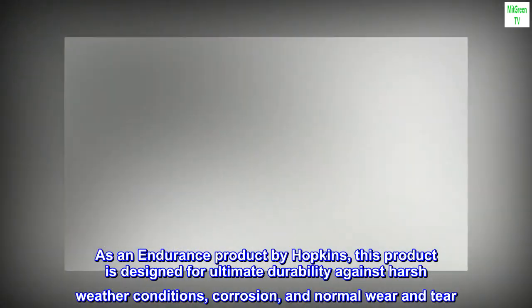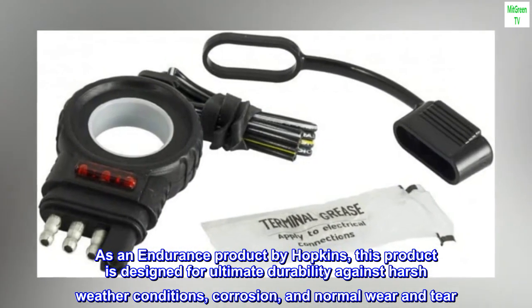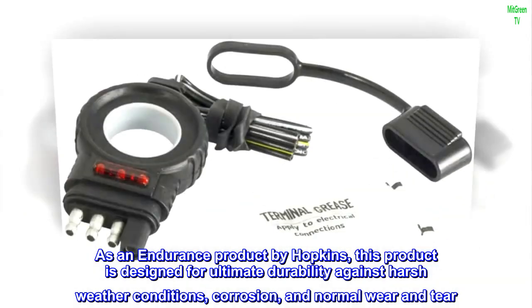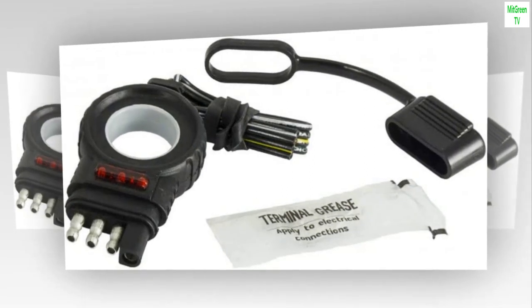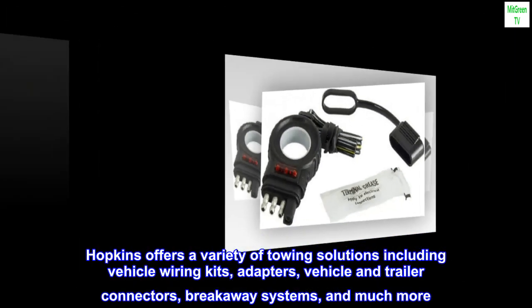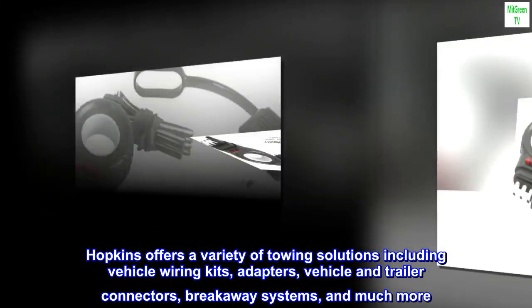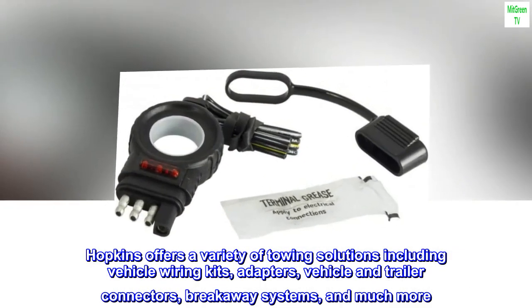As an Endurance product by Hopkins, this product is designed for ultimate durability against harsh weather conditions, corrosion, and normal wear and tear. Hopkins offers a variety of towing solutions including vehicle wiring kits, adapters, vehicle and trailer connectors, breakaway systems, and much more.